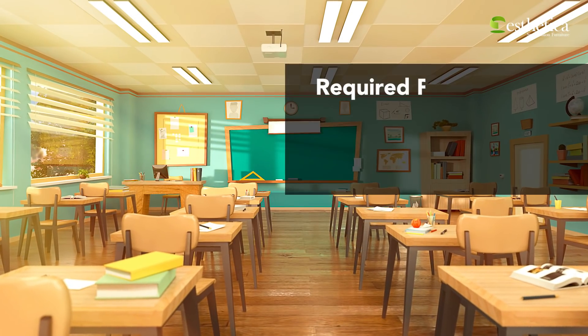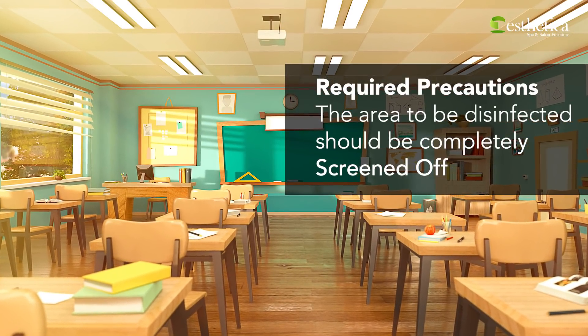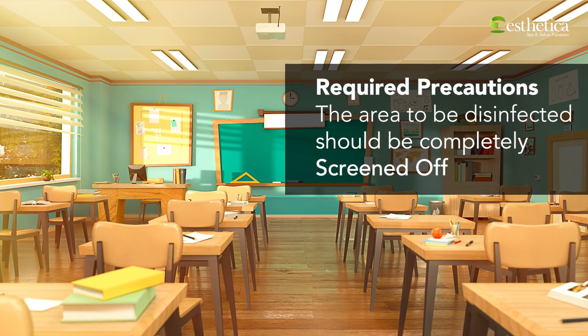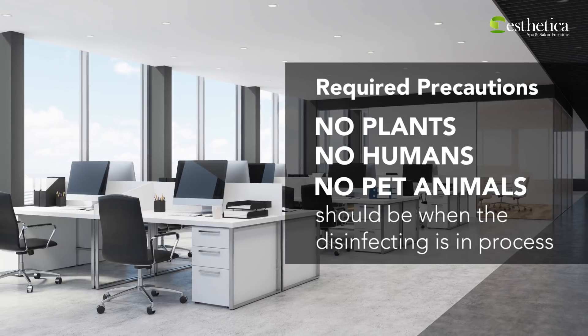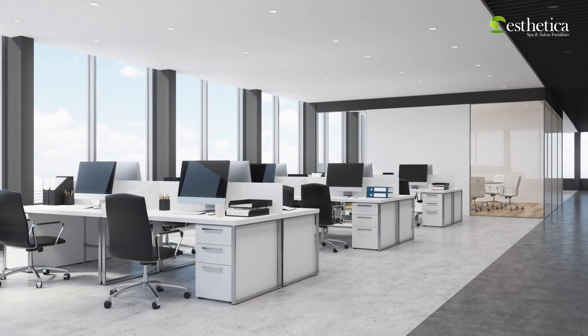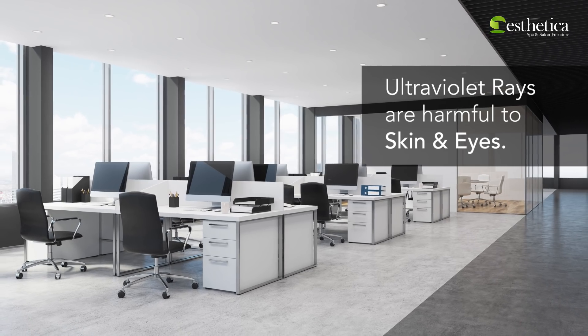The only precaution that needs to be taken while using these systems is that the area to be disinfected should be completely screened off. There should be no plants, humans, or pet animals when the disinfecting is in process, as the ultraviolet rays emitted during it are harmful to skin and eyes.